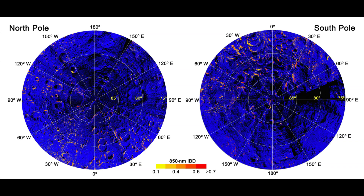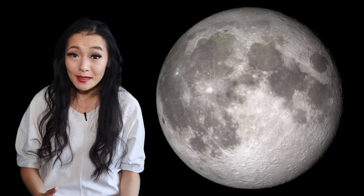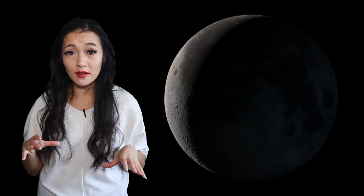Then how come it's the rims of the craters that are bright with hematite and not the crater floors? One theory is that micrometeorites strike the Moon on a regular basis. Their impacts could liberate water molecules on the surface while heating the surface enough to allow oxidation to occur when they do. The problem with this is that it still doesn't explain why hematite exists mostly on the rims of the craters.